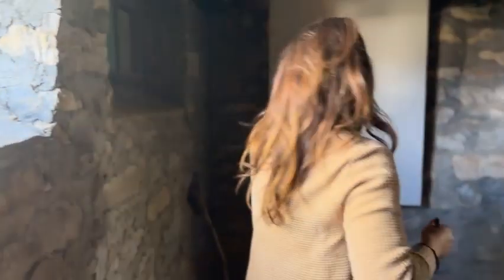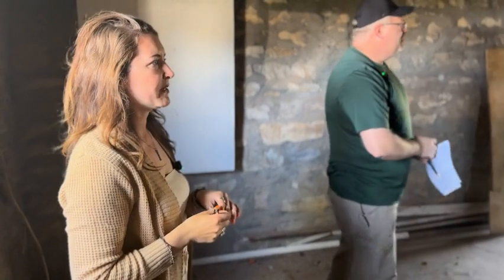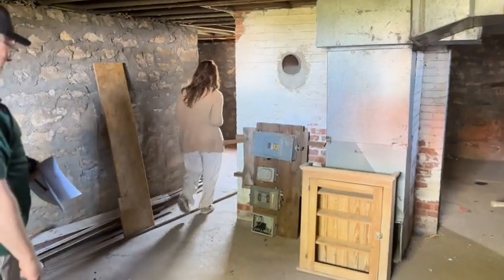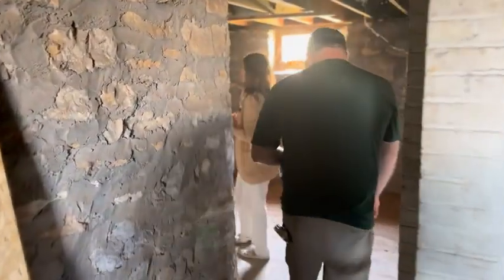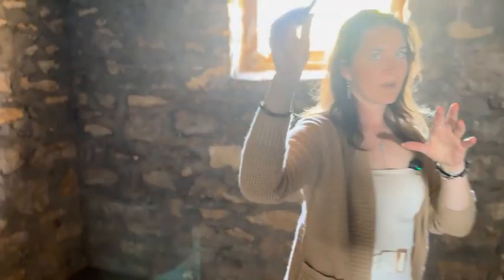There are actually seven windows in this basement — it has the most windows of any room. We've got windows on the east, the south, and the west, so we get every time of sun: morning, afternoon, and evening.